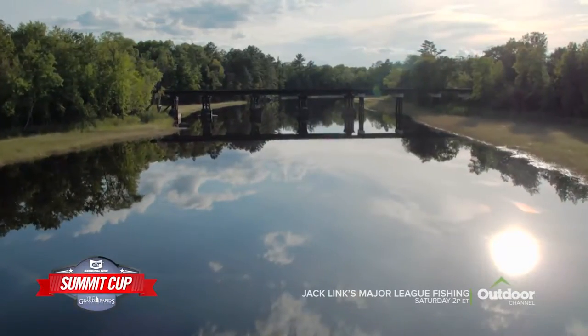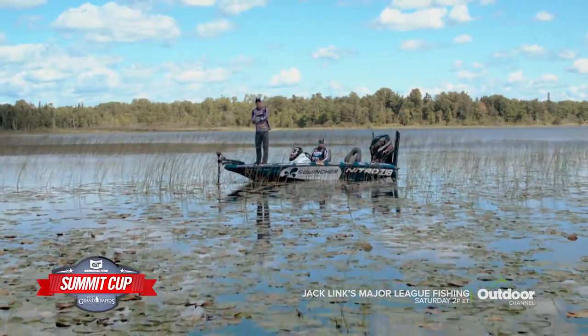You watch the events — now learn how the pros of the General Tire Summit Cup made it happen.